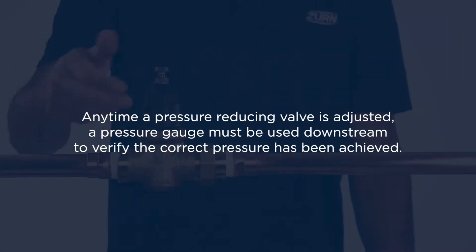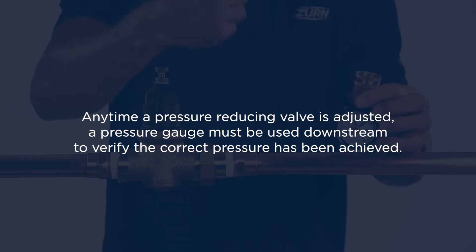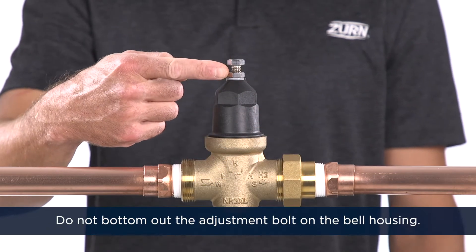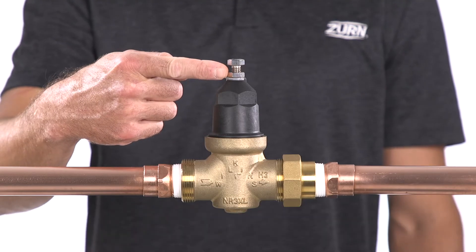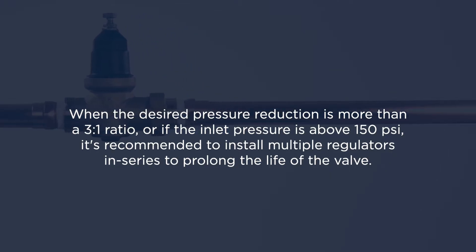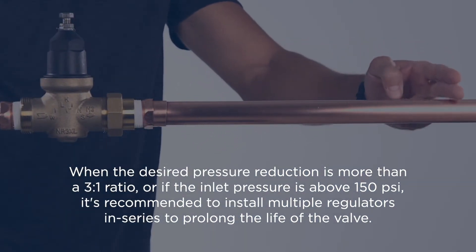Anytime a pressure reducing valve is adjusted, a pressure gauge must be used downstream to verify the correct pressure has been achieved. Do not bottom out the adjustment bolt on the bell housing. When the desired pressure reduction is more than a 3 to 1 ratio, or if the inlet pressure is above 150 PSI, it's recommended to install multiple regulators in series to prolong the life of the valve.